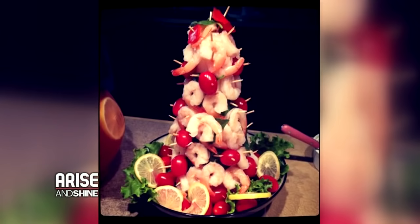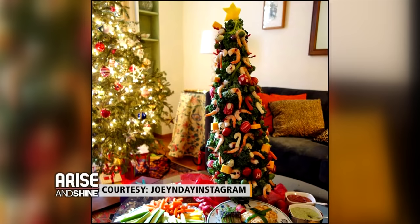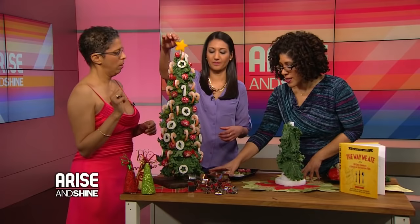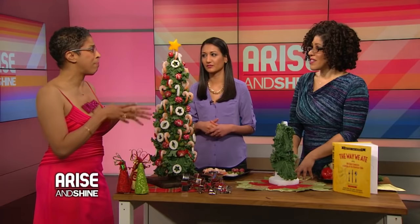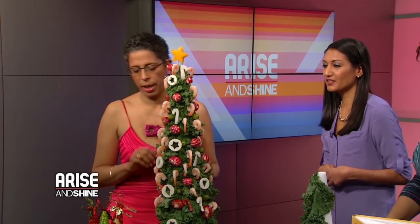Can you put any other food on the tree? I put pepadews on — those little peppers from South Africa. I put cheese squares. You can put grape tomatoes. Look how gorgeous that looks! And remember to make the star — this one is made out of yellow pepper. The shrimp cocktail sauce is very important so you can dip the shrimp. I also made presents out of cheese blocks around the bottom of the tree.